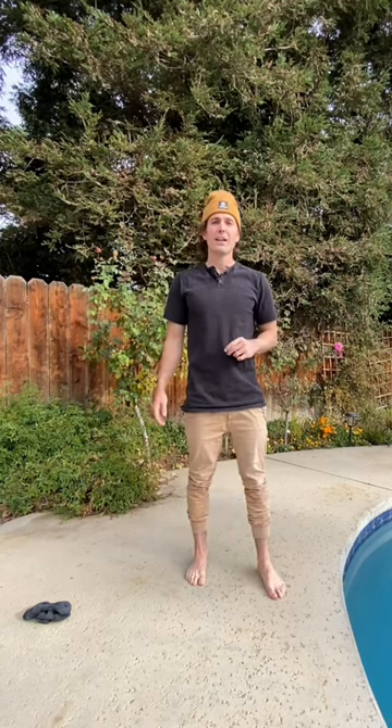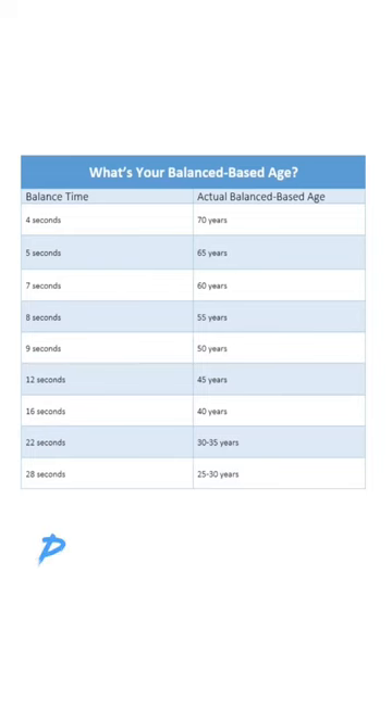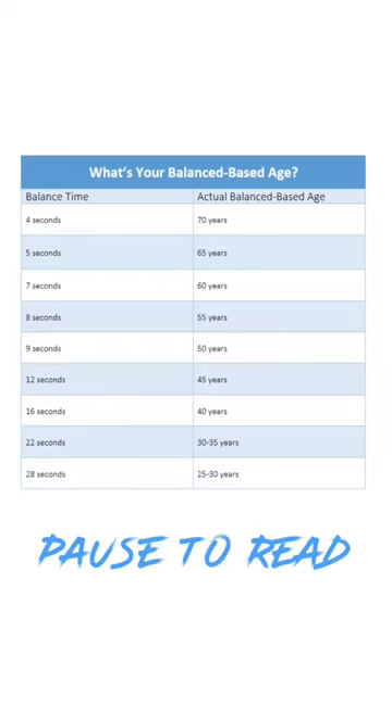The goal is to time how long you can hold your balance. Falling out of balance is opening your arms, putting your foot down, or opening your eyes. Time how long you can balance on your right leg, time how long on your left leg, average them out, and then use this chart to determine how old you are according to your balancing abilities.